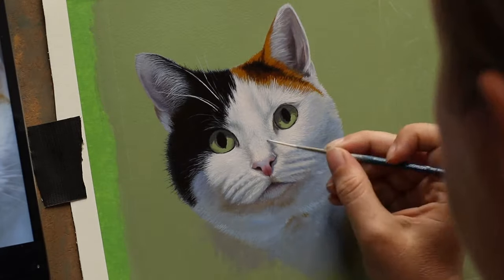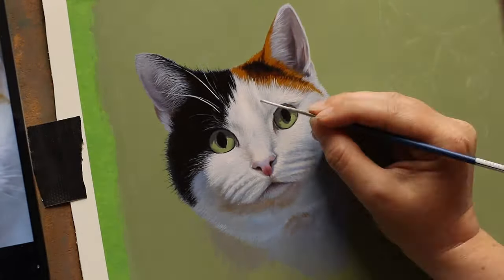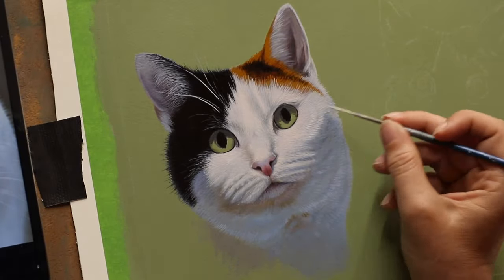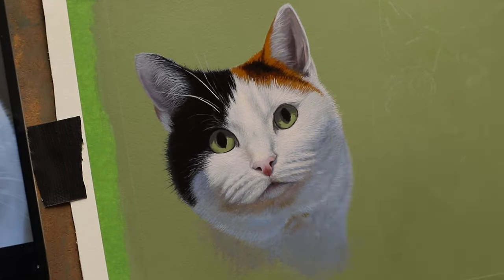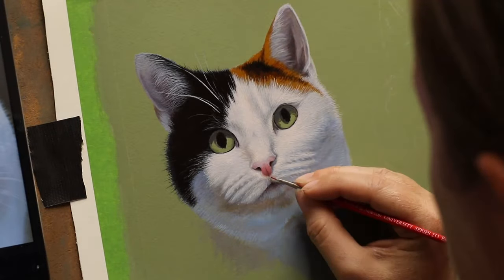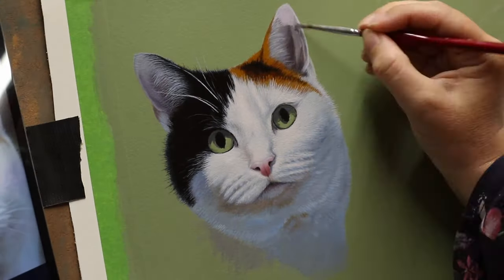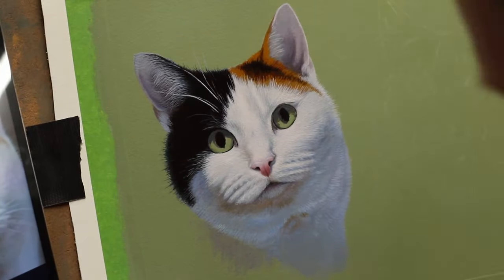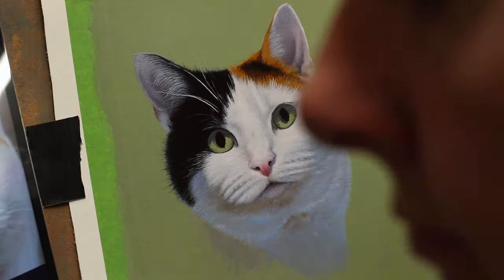So the first cat up is Willow and she's a tortoiseshell and white. I think most of the cats in these three paintings have a lot of white on them, and white fur always takes longer than any other colour. You'll notice that there's a lot of colours going on in the white fur — it reflects a lot of different colours. For example, you can see blues and ochres and slight pinky colours.